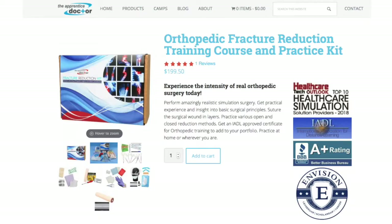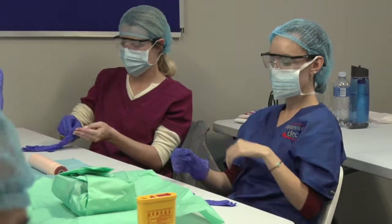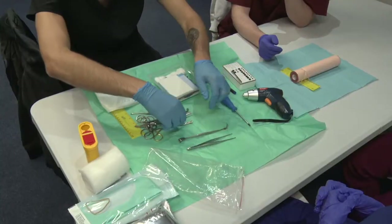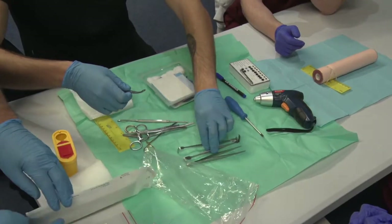The Apprentice Doctor Orthopedic Course and Fracture Reduction Simulation Kit is an amazing tool for teaching students in a variety of medical professional careers, basic surgical as well as orthopedic skills.